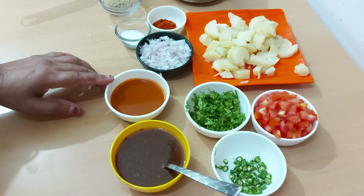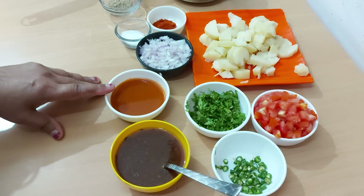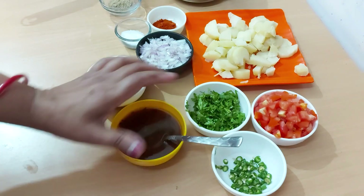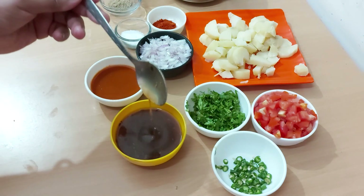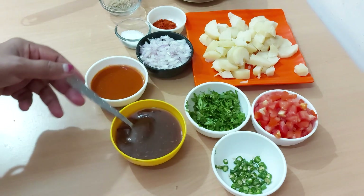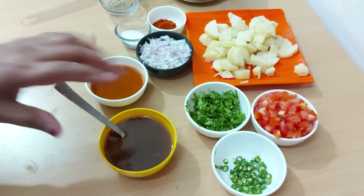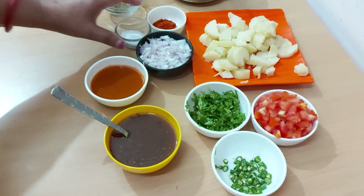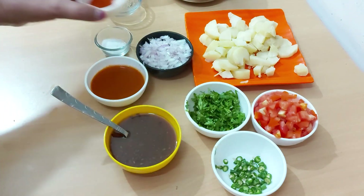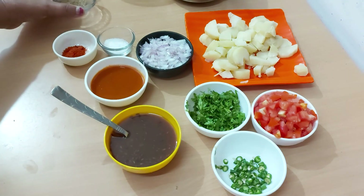This is a thick chutney I have made. I put red chili powder and salt in the mixer to make the chutney. I have also melted the chutney here and added a little sweet. You can also serve the chutney with salt and red chili powder.